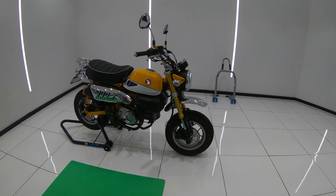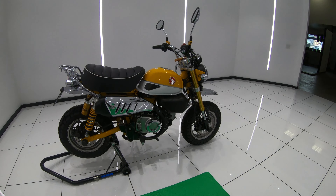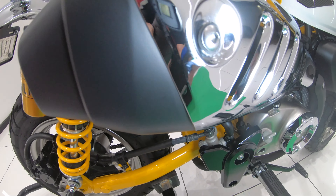Hey guys, it's Sandro here. In today's video we'll be installing the Yoshimura RS3 full exhaust system for the new Honda Monkey, as well as doing some all-important sound, look and weight comparisons to the original exhaust.